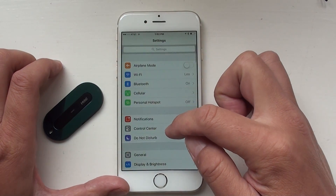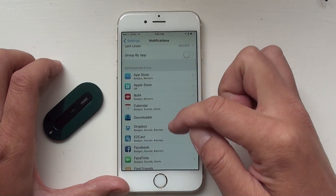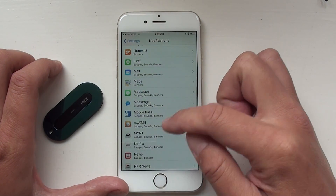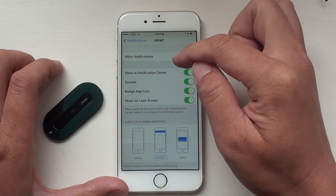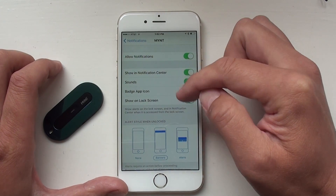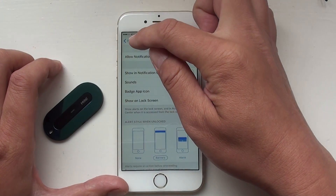The next thing to check is the notifications. Look at the notifications and look for the Mint app. Make sure you allow notifications. This will send you a message when you lose your Mint, so it's very important to turn that on.